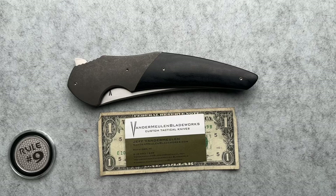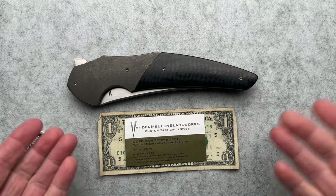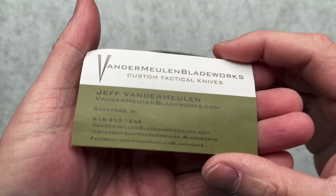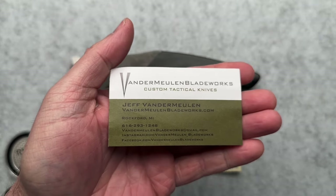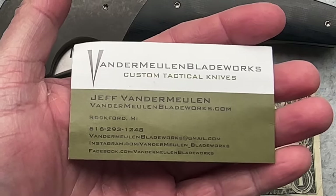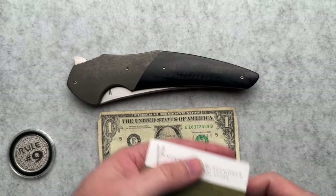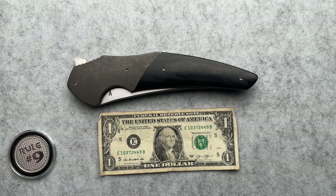I don't know if I'm going to be able to convey through this video the sheer size of this knife. I like big knives and I cannot lie. What we have here is from the genius mind of Jeff Vander Mullen. His books are currently open at the time of filming, so reach out and maybe you can get a six inch instigator.